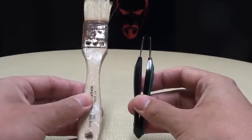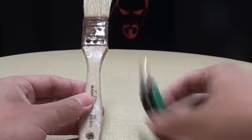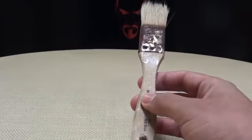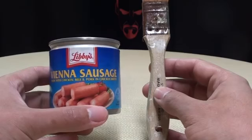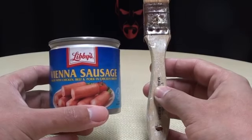And if you can't tell how big the tweezers are, here it is next to a paintbrush. And if you can't tell how big the paintbrush is, here it is next to an empty can of Vienna sausages. Have I taken this joke too far? I agree. Here's the toy.